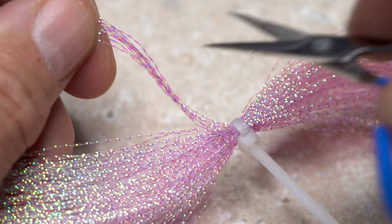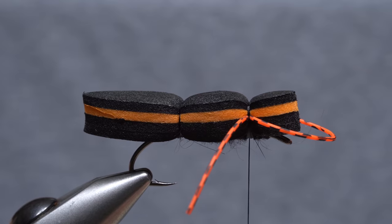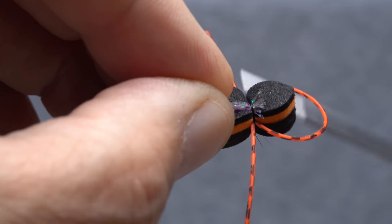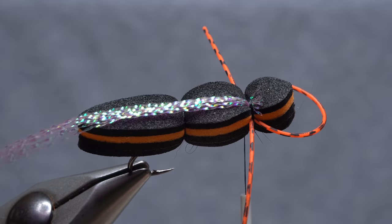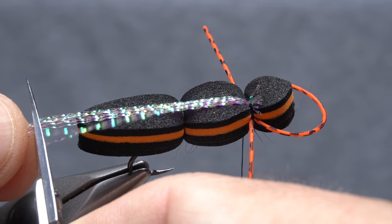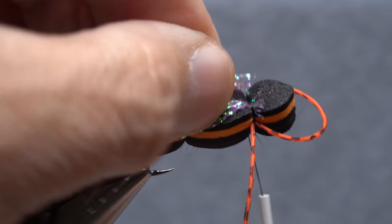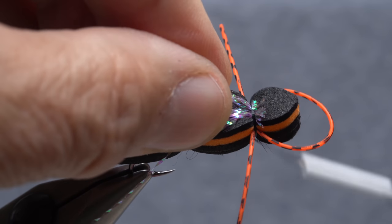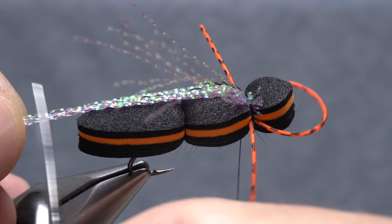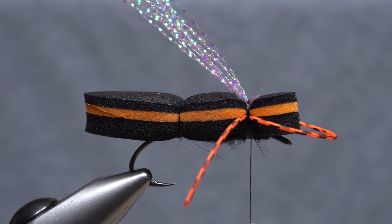Pearl Crystal Flash is used for the underwing of the fly. Snip six to eight strands free from the hank. Place the snipped-off ends on top of the foam body so they go about halfway across and anchor them with tight thread wraps. Pull rearward on the flash and snip it off square so the strands are just slightly longer than the body of the fly. Hold on to the snipped-off portion, place the snipped-off end next to the first clump on top of the foam body, anchor it with wraps of tying thread, and trim this clump off to the same length as the first.